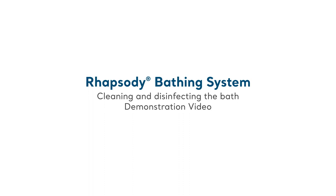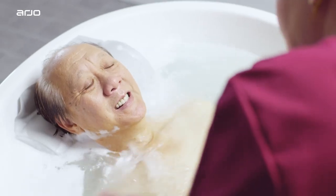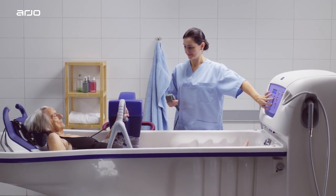Thorough disinfection routines are necessary to prevent the build-up of bacteria on and in the System 2000 bath. This is particularly critical in shared facilities where the bath will be used by multiple residents. To prevent cross-contamination, adhere to the following guidance.